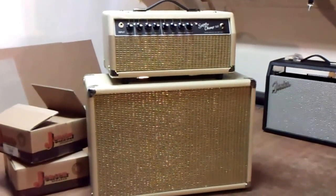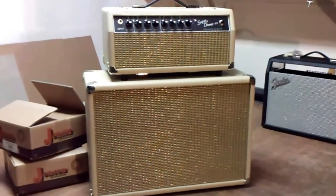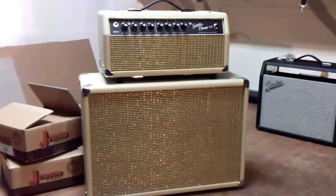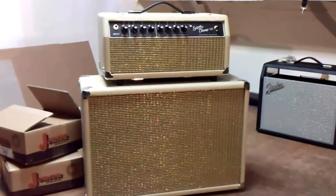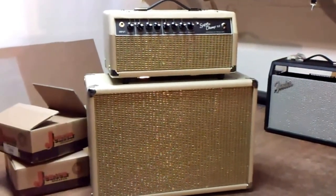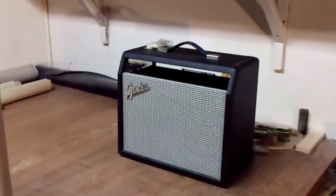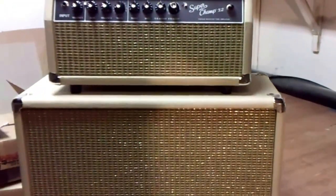Hi, I'm Will Dyke with Armadillo Amp Works. I just wanted to show you a couple of cabinets I just finished. This was a Fender Super Champ — it had a cabinet with a 10-inch speaker in it. And you can see over there, the customer wanted me to turn it into a 210 piggyback.